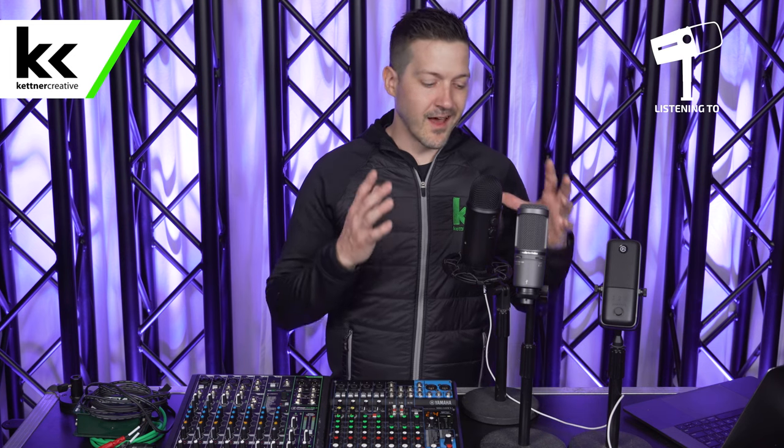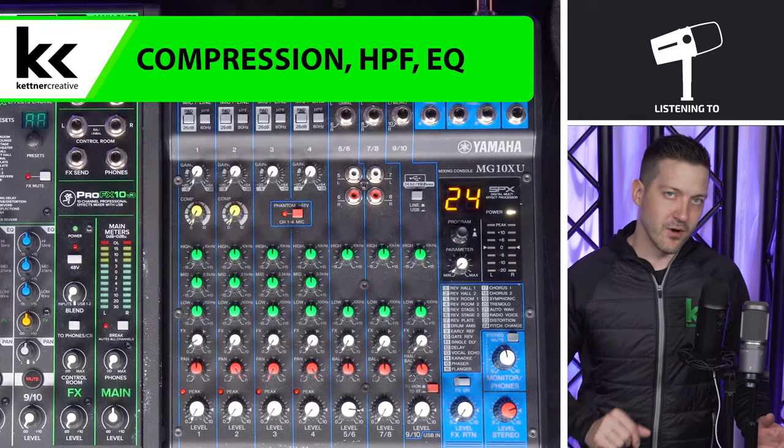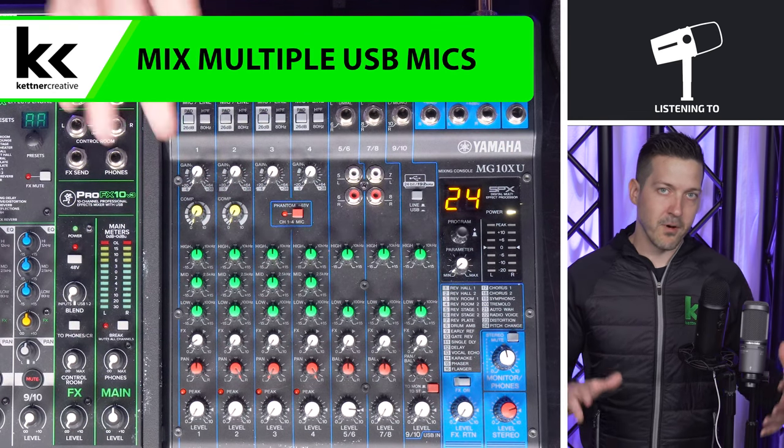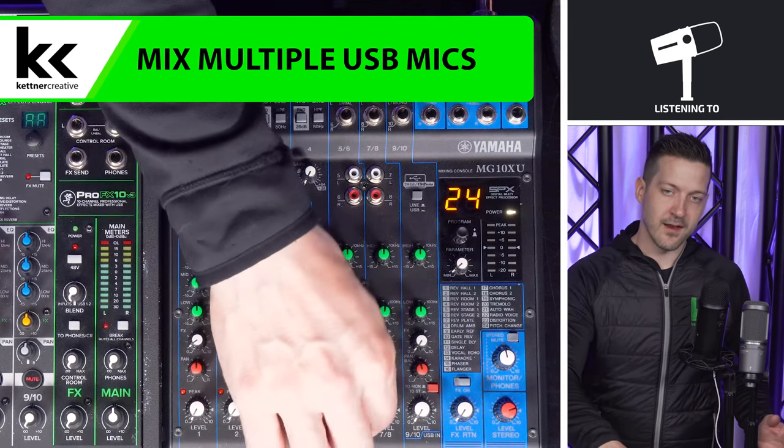There are a couple different reasons for connecting a USB microphone to an audio mixer. You can think of it as unlocking this microphone — it opens up a whole bunch of different possibilities with compression, high-pass filters, and EQ. We're going to walk through all that in this video. Maybe you're just wanting to mix multiple USB microphones together, and this is a great way to do that as well.